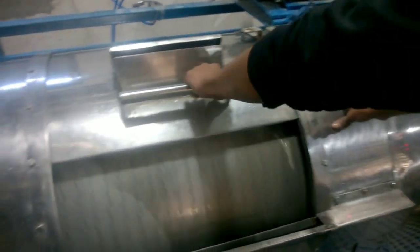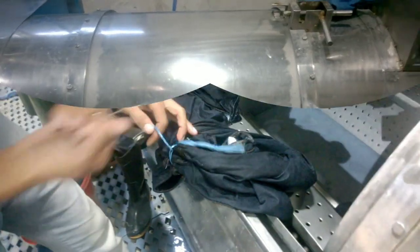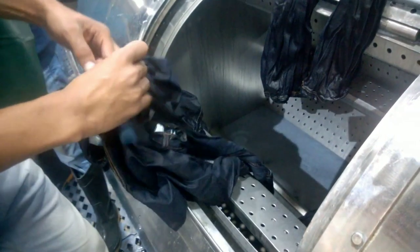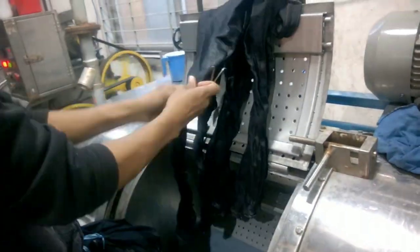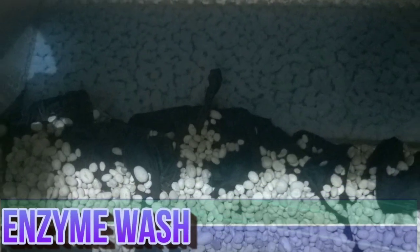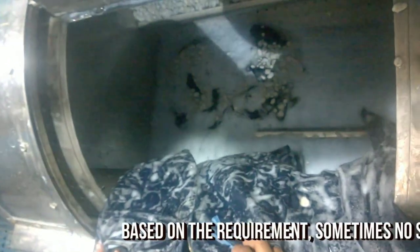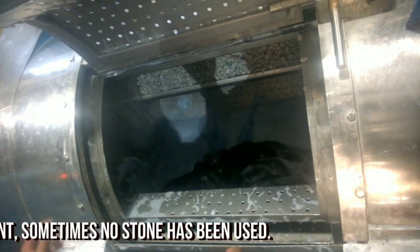In this way the sizing process will be completed. Once the sizing process is done, the tie strings have to be removed for the next process. The next step is enzyme wash, so stones are being loaded into the washbar. After certain intervals, the garments need to be checked continuously to see whether the wash color and other effects are achieved or not.